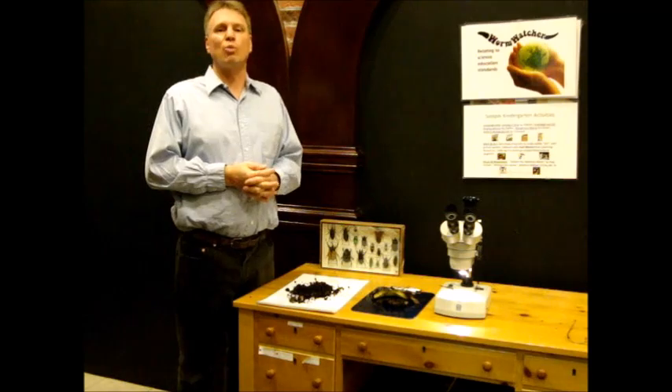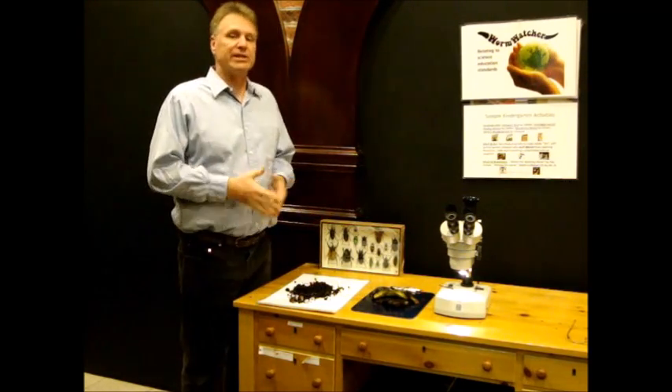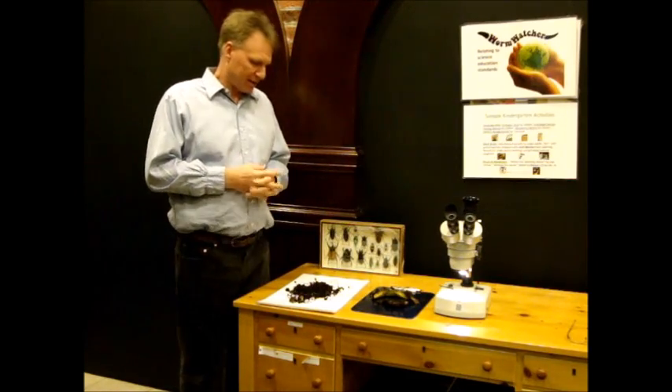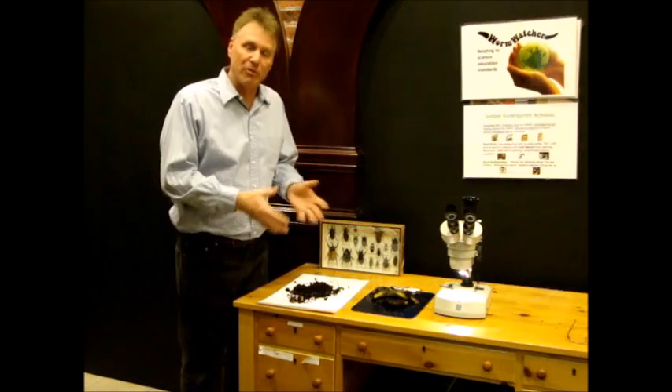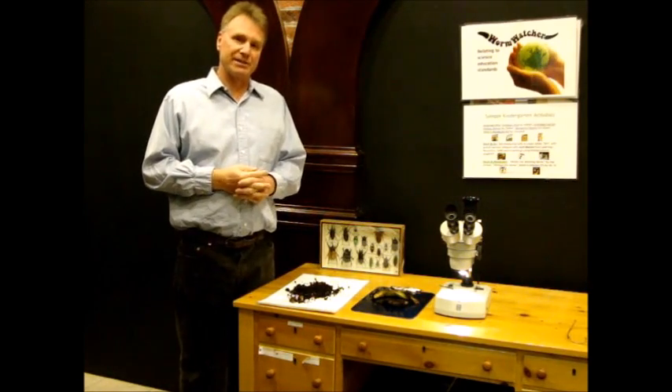The soil in your worm bins is a complex ecosystem — lots of moving parts, lots of other creatures living in your worm bins besides the worms, helping to break down those nutrients into good things that your plants can use.